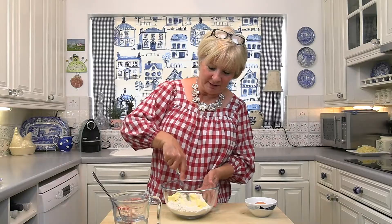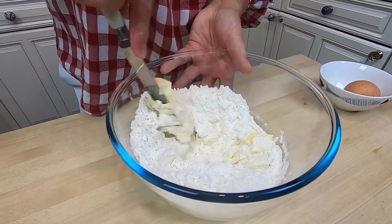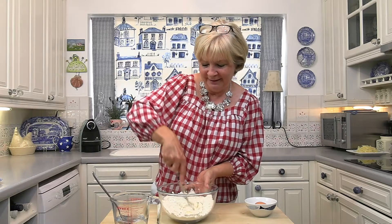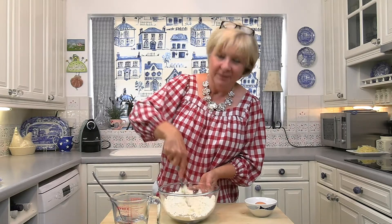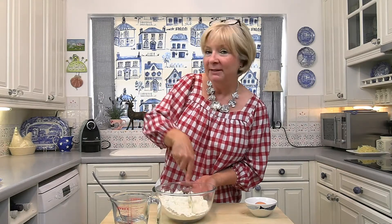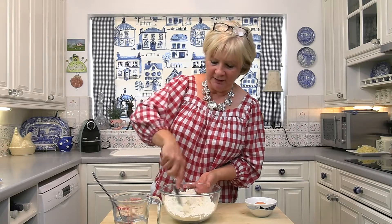Normally I put half butter and half lard in, but today this is slightly different — I'm going to put all butter in. Like usual, we just go in with the knife and chop it up a bit, then go in with our hands and make breadcrumbs. If you go in with your hands straight away you just end up with it all sticky over your fingers, so it's best to go in with a knife first and make sure the butter is cold. Pastry likes everything to be cold.